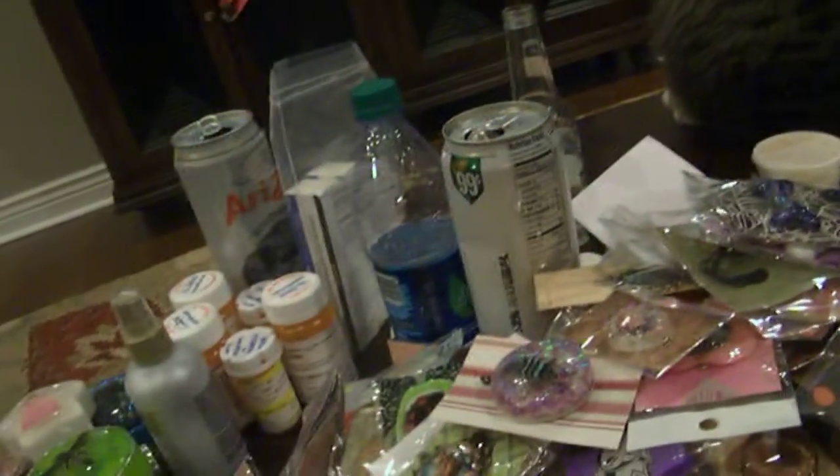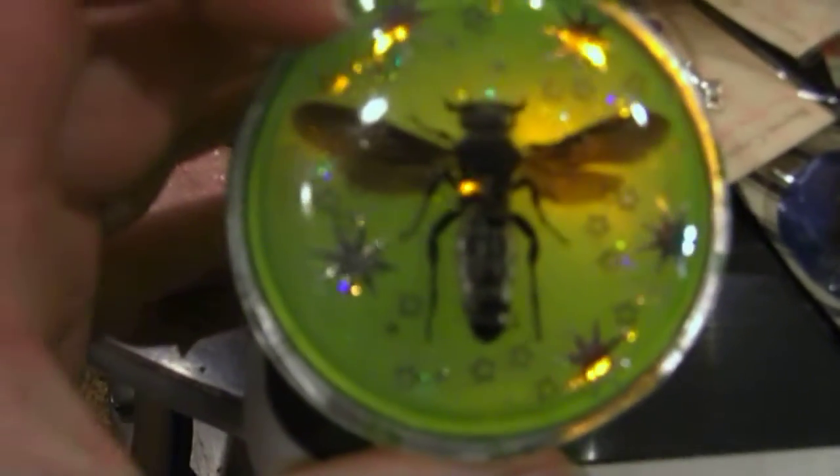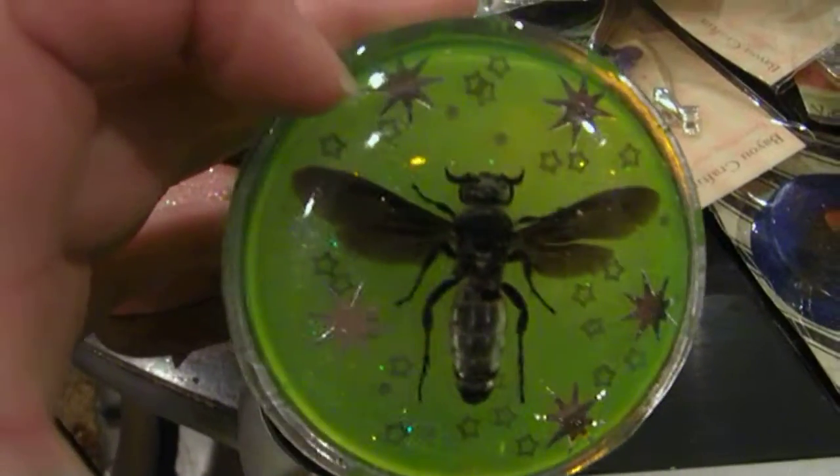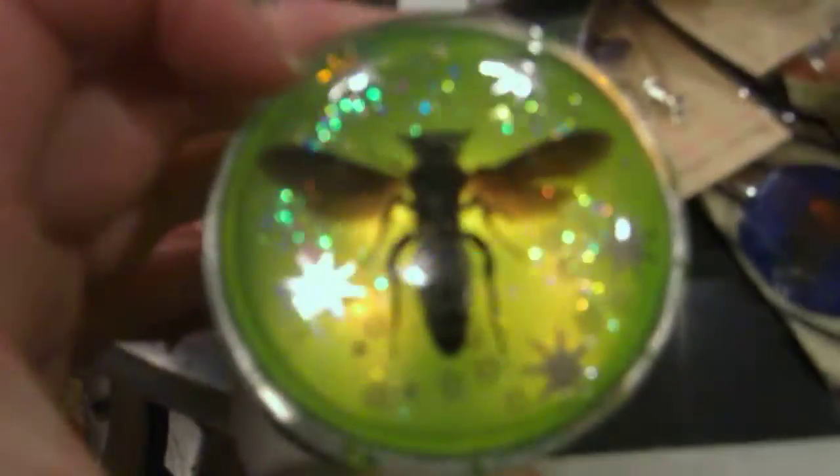I'm going to show these pieces I have for sale that I really would like to move and get rid of, because I still have like two other tubs like this full. So I really need to start moving some stuff. I have some trinket boxes — this one has a real wasp in it with some silver stars behind it.